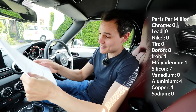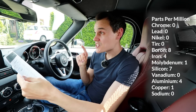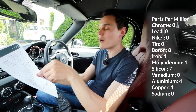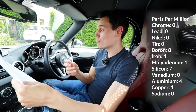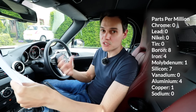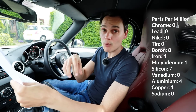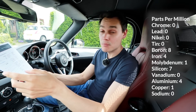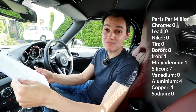Molybdenum: one part per million. That can actually be an additive in the oil, but even if it wasn't, it's one part per million. My cylinder liners are made out of steel molybdenum, so it may be from there, but it's really low. Silicon: seven parts per million. That can be an additive already in the oil, or it could come from the air — if you have a poor quality or overly free-flowing air filter, that may put silicon or other contaminants into your oil via the intake. Silicon can also be from sealants in the engine, and my cylinder head is made from aluminium silicon. But it's seven parts per million, so it doesn't really matter.